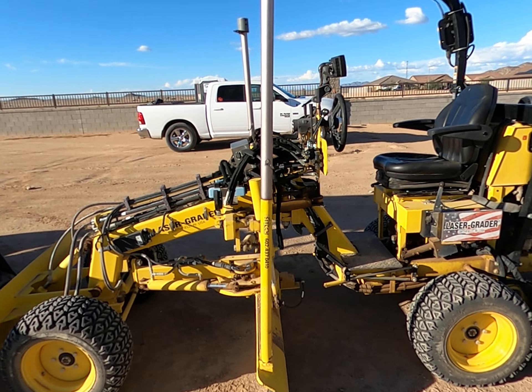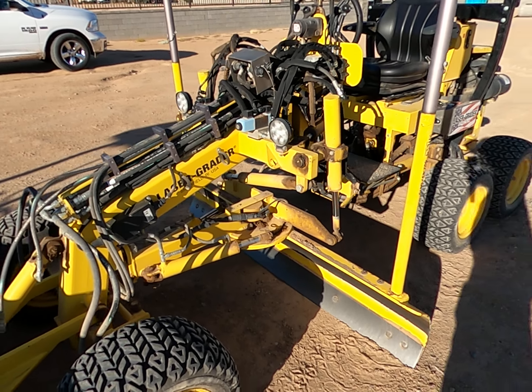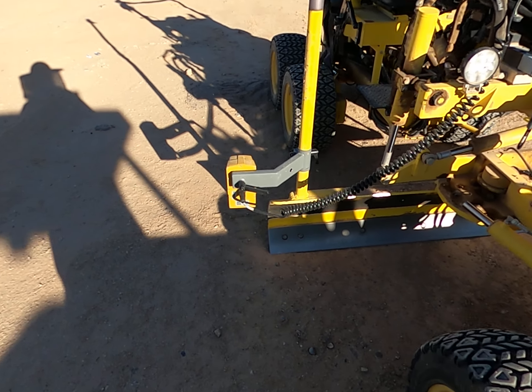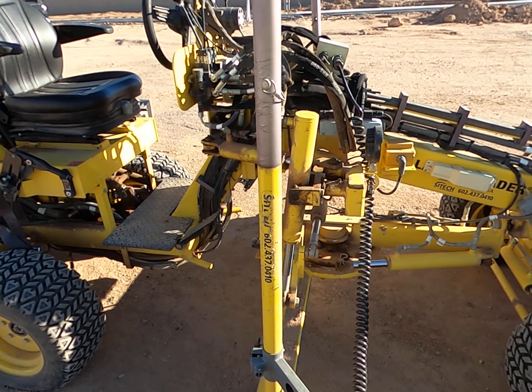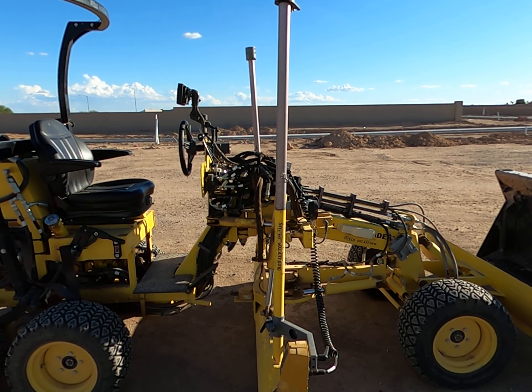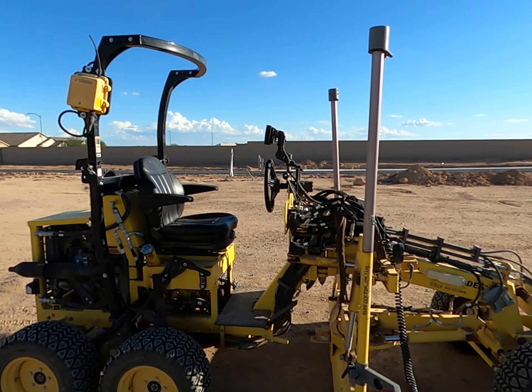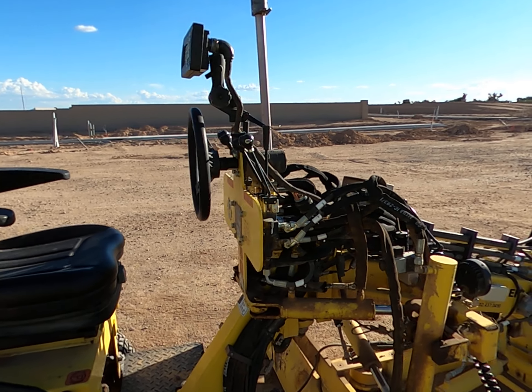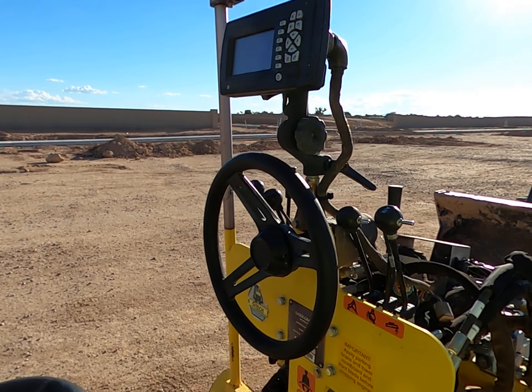The machine is hydrostatically driven; the hydraulic pump is located under the seat. This is a machine we've had on rent for about a week, grading behind curb for sidewalk.